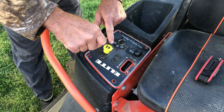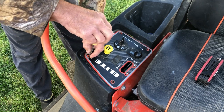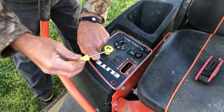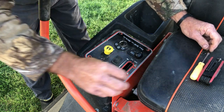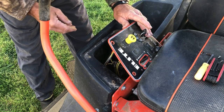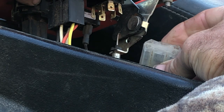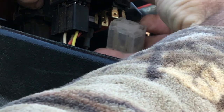This is also the same step to replace the blade engaging switch, which I have a separate video on — I'll try to attach it above. When you raise this panel up — it only comes up so far — you just unplug the switch connector: grab it, wiggle it loose, and it'll come right off. Mine was almost off already because I'd had it off the other day.